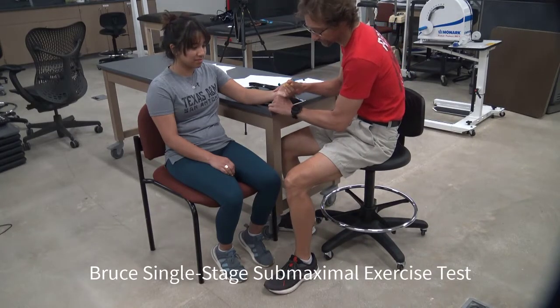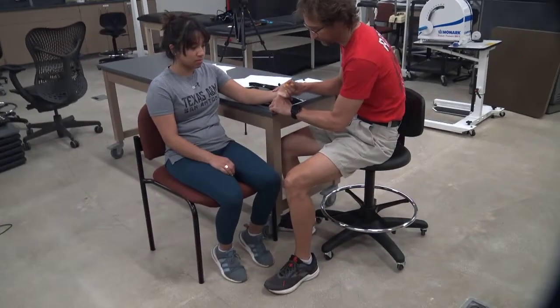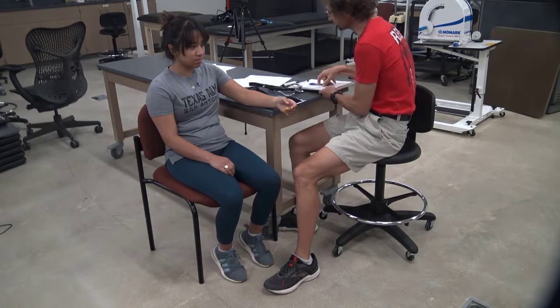This is a demonstration of the Bruce single-stage submaximal aerobic capacity test. This test allows us to calculate an estimated VO2 max, which can serve as a means to help more accurately prescribe exercise for our clients.